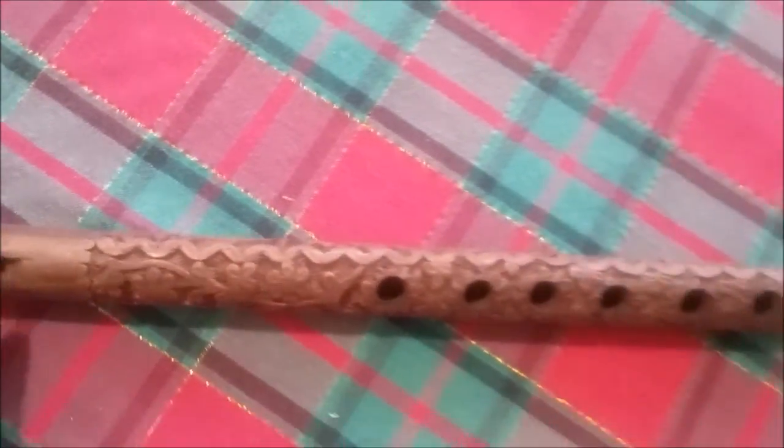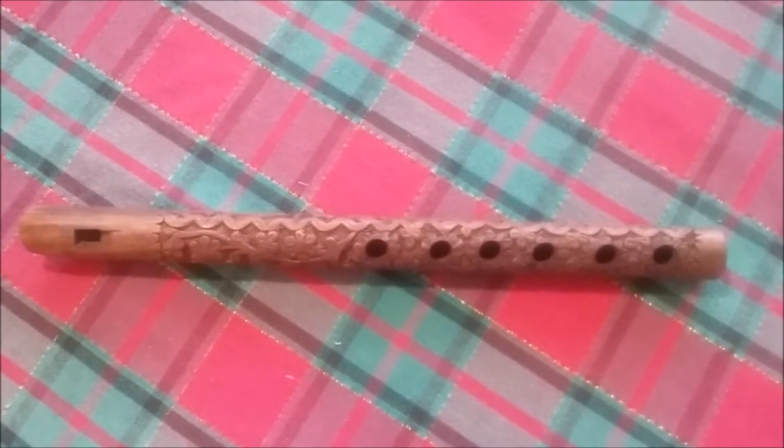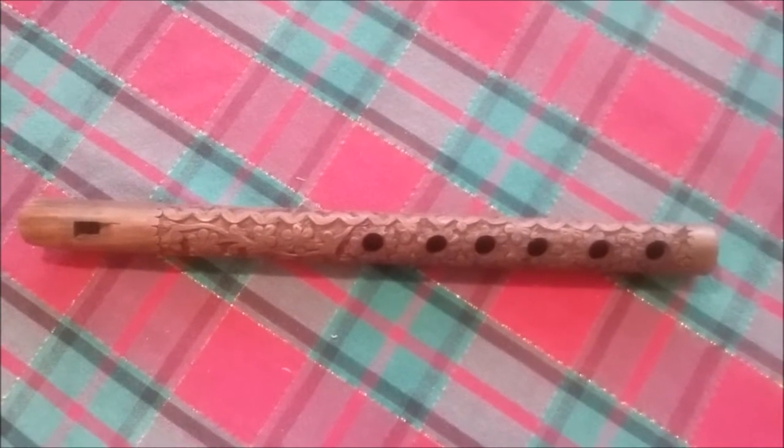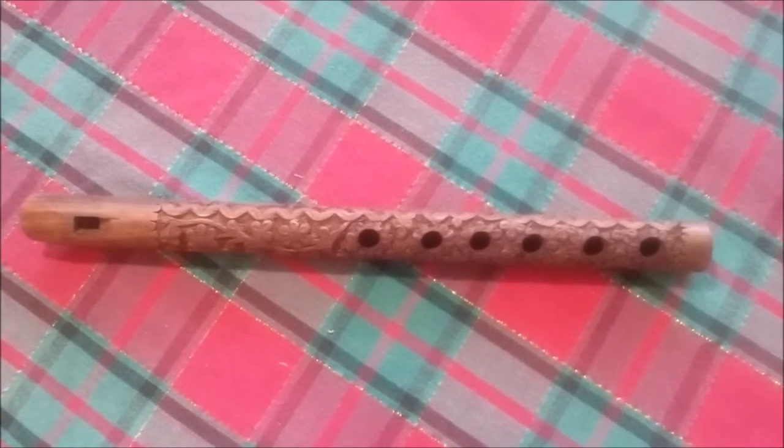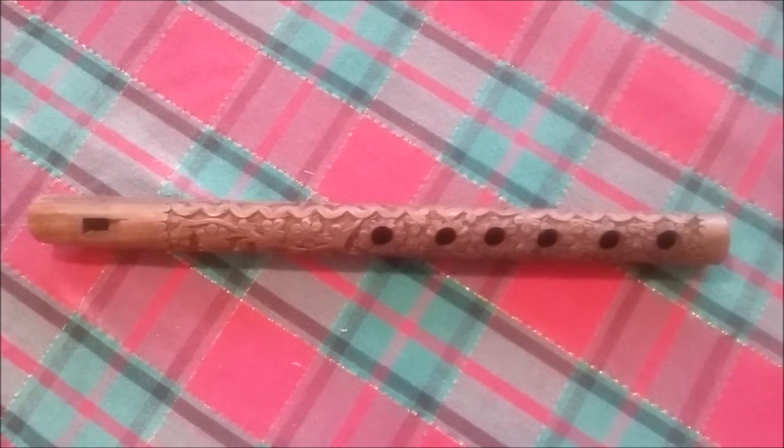So it's going to be hanging on my Forgotten Carols Christmas tree. And I think it will definitely look the part of being a 2,000-year-old shepherd's flute.